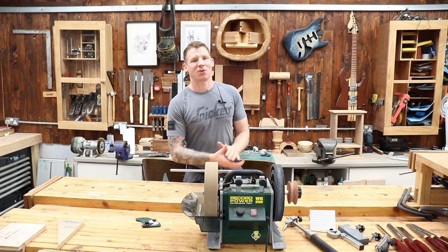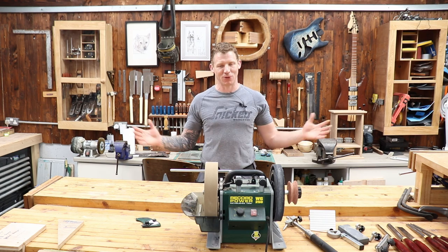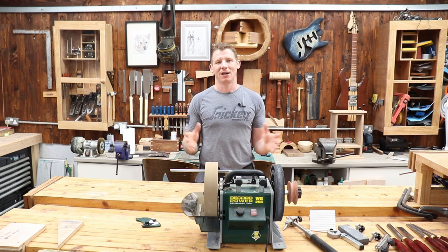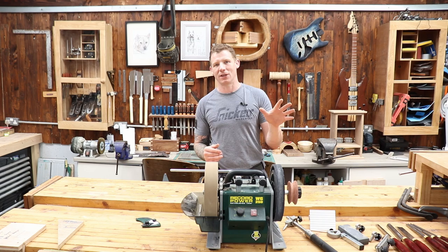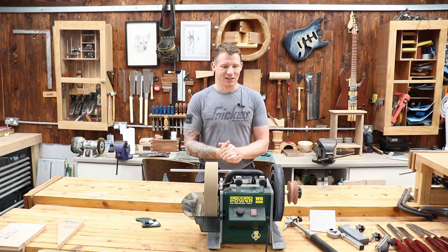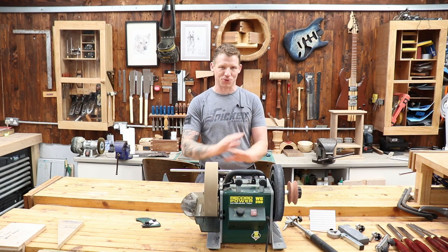What's up everyone, welcome back to the workshop. I have a tool review for you today — some of you guys have been asking when a tool review was coming up, so here it is. This is the Record Power WG 250, the 10-inch whetstone grinder. I've had it now for six months, using it to sharpen mostly my woodturning tools and some chisels and hand planes as well.